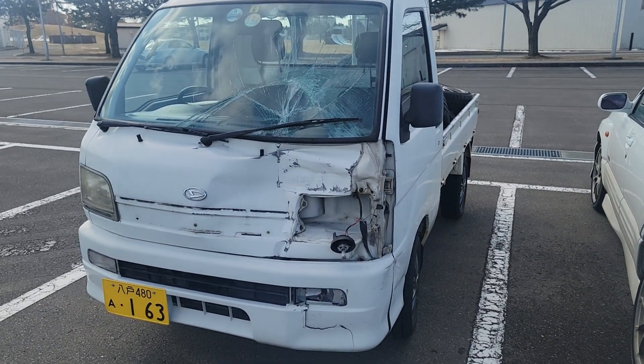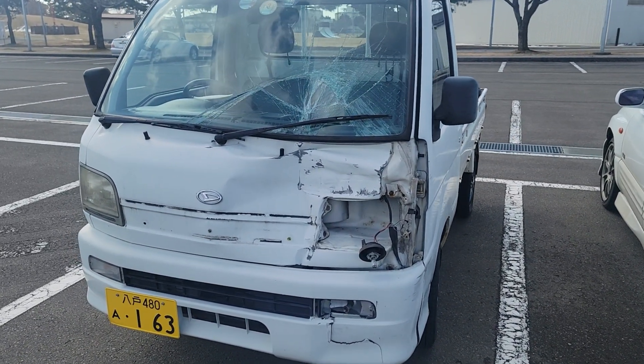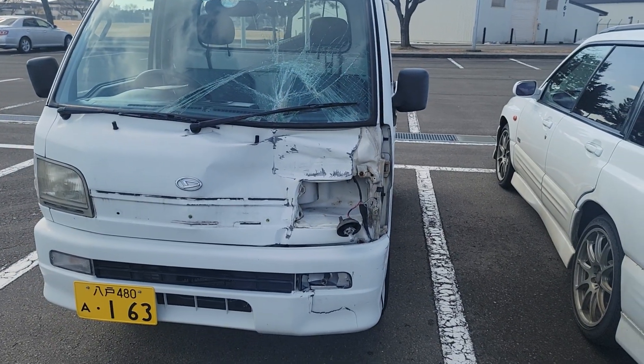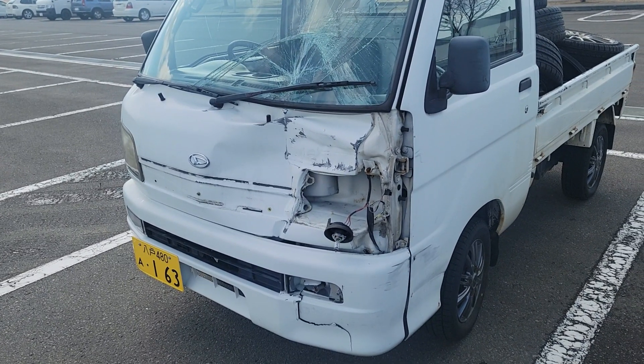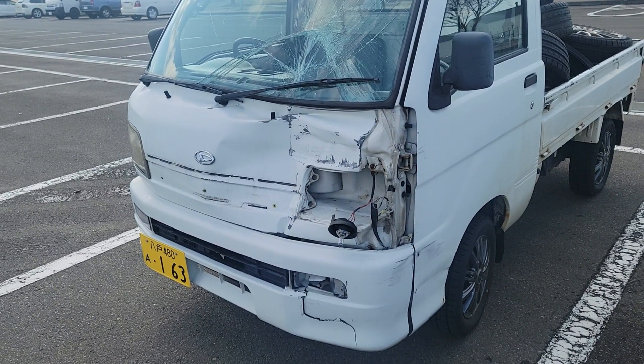This is my Japanese K-truck that one of my airmen wrecked. With the cabin being part of the frame and these trucks being so cheap, this isn't really gonna be worth fixing.